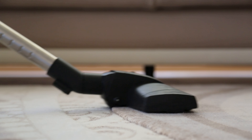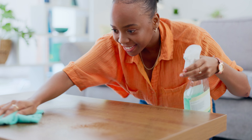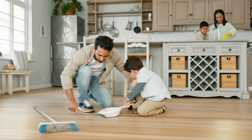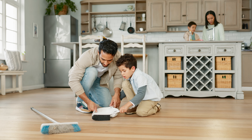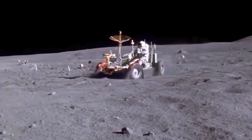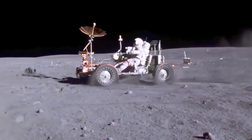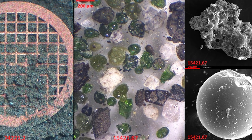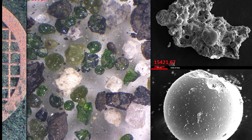Dust is a nuisance on Earth. Thankfully, we can simply pull out a vacuum or grab a rag to rid ourselves of unwanted dust in our homes or on our things. But on the moon, it's made of very fine crushed rock, which is abrasive and sharp like tiny pieces of glass, making it more of a dangerous threat than just a simple nuisance.